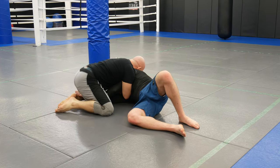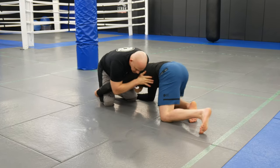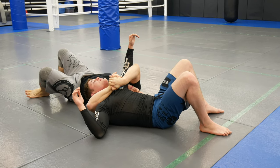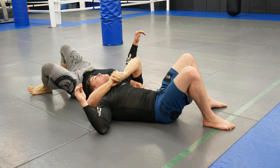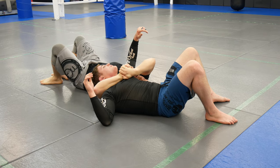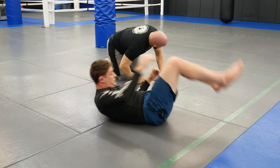Let me show this upside down so you can see the grips clearly. The first grip is the palm-to-palm guillotine. Then I switch to the regular guillotine grip. When I want to sweep, I change to the jawline grip — like this — to manipulate his spine.